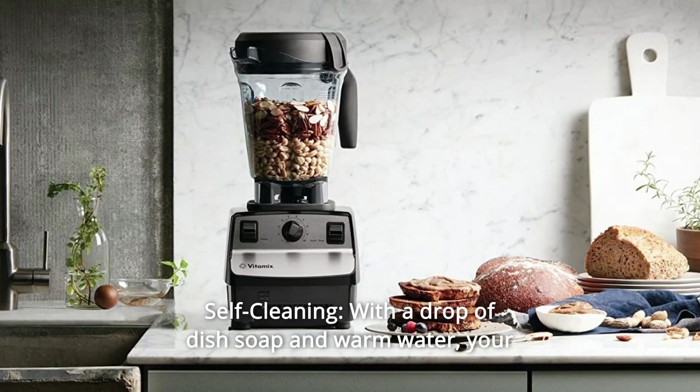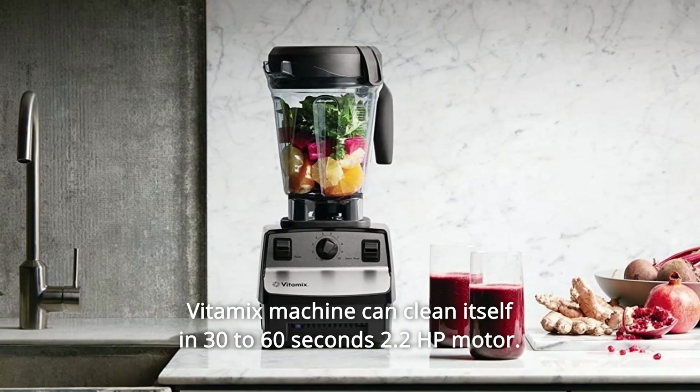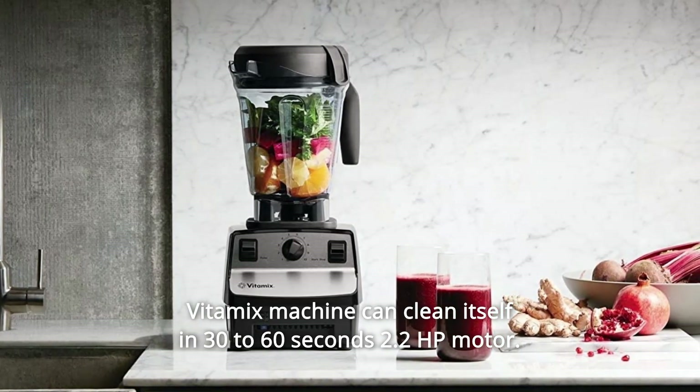Number 10: Self-Cleaning. With a drop of dish soap and warm water, your Vitamix machine can clean itself in 30 to 60 seconds. 2.2 HP motor.